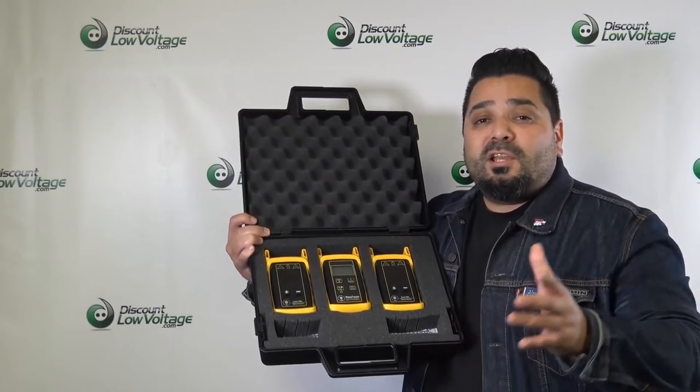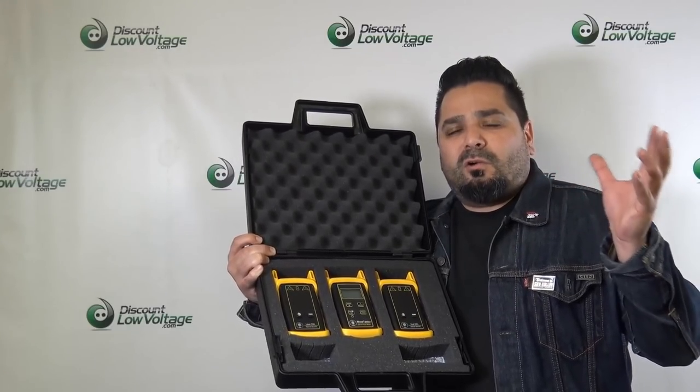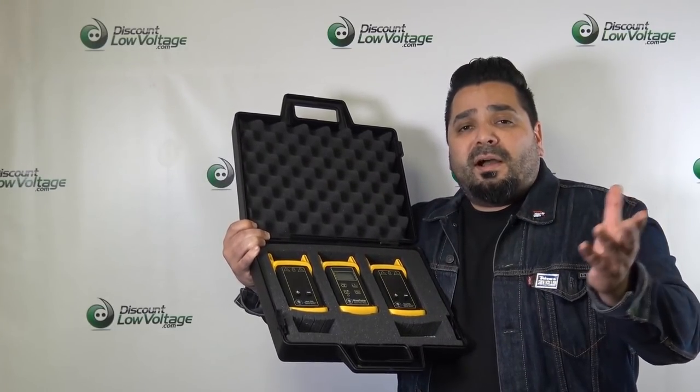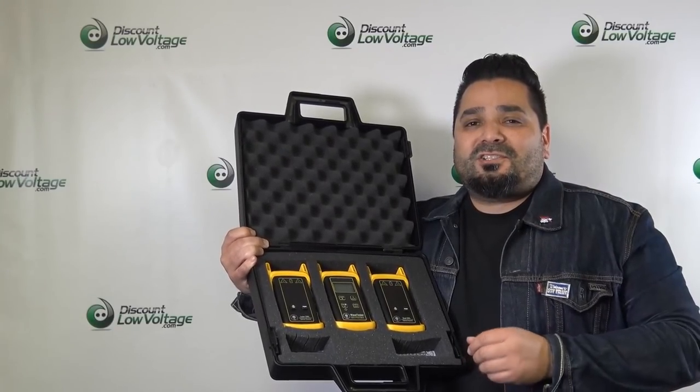Hey, what's up guys, I'm Mercy with Discount Low Voltage and if you're looking to certify fiber optic cable the easy way, you've come to the right place. If you've seen our videos before, you've probably bumped into one about how to test dB loss. The tester here is a little bit different — it is a certifier. A lot of public jobs, government agencies, bigger projects: if they put out a request for a quote, they're going to want it certified. I'm going to show you how to do that and save you a couple bucks compared to some of the other high-end ones on the market, so you'll be able to offer certification to your customers and make some extra cash. Let's get to it.